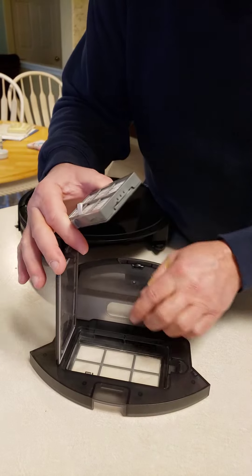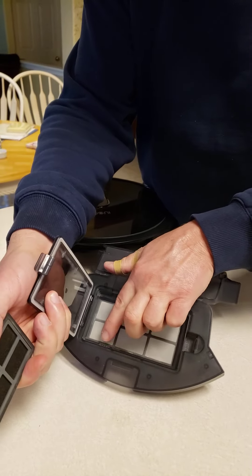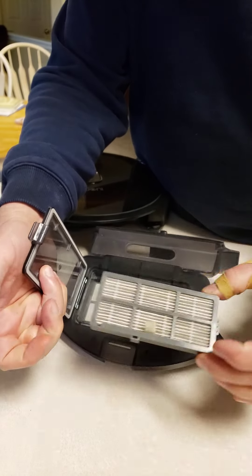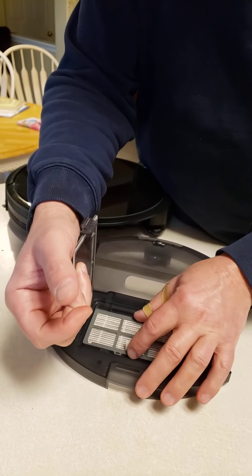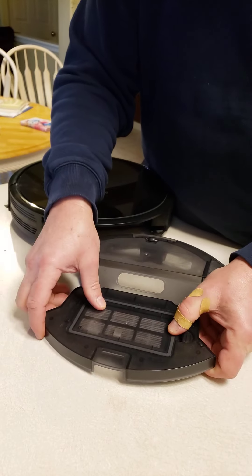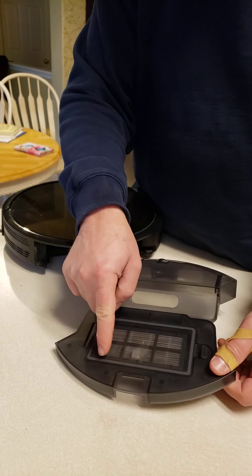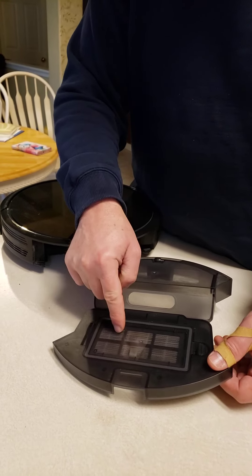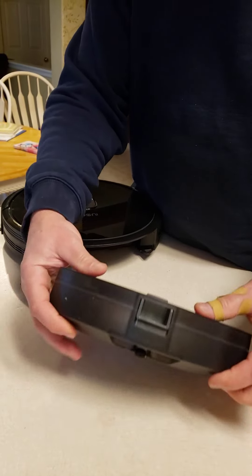You'll see there's a little tab right here, and these two tabs have to meet up. They don't touch, but they have to be on the same side — and that's the only way you can close this lid. So if those two tabs don't line up, you'll never get this lid closed. But this has to close tightly.